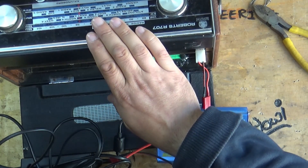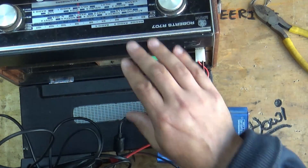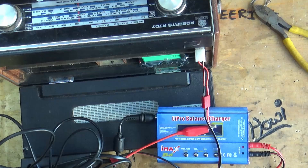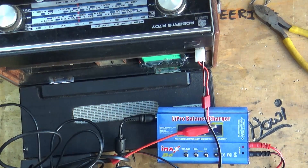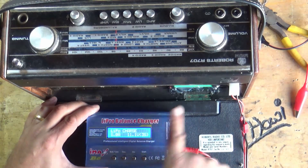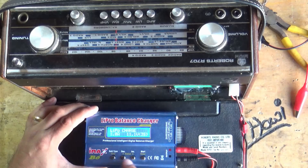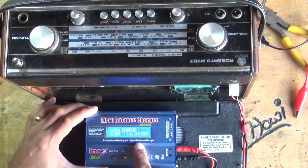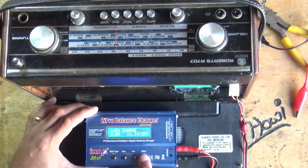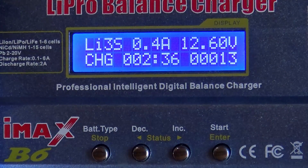How cool — lithium ion powered modern technology in vintage old school equipment. This thing just sounds amazing, genuinely fantastic. So the lithium ion polymer batteries are set up to 11.1 volts. Press a few buttons, ensure everything is set correctly, press and hold — it checks the battery and there it is: 12 volts, and we're charging at about half an amp.